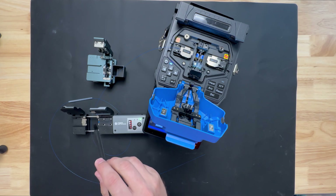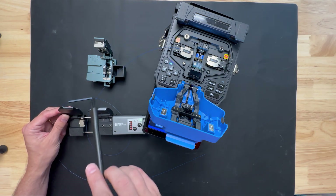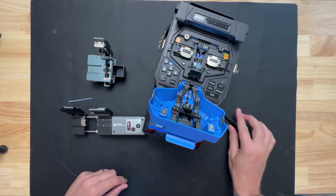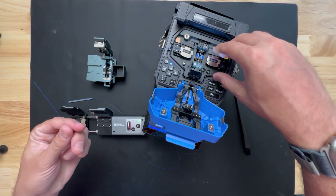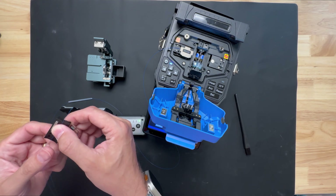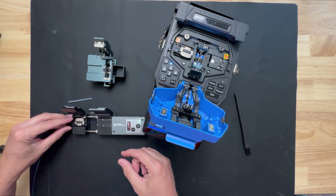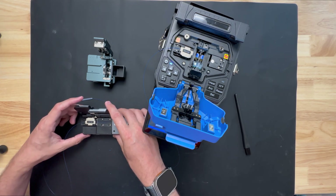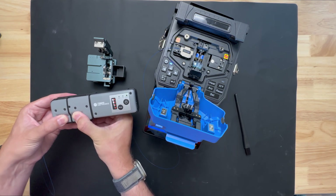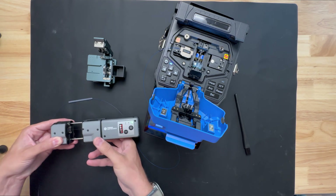Now let's do the other side. You'll probably notice down here there's some residue from the fiber, so we want to just brush that out of the way — make a mess on our desk, it doesn't really matter. We'll get the second fiber ready, put it into the other clamp, make sure we have some sticking out. Close our clamp, repeat — make sure that's closed, close these, squeeze a little. You don't have to put too much pressure, just enough. Light's green — pull it apart, we're set.